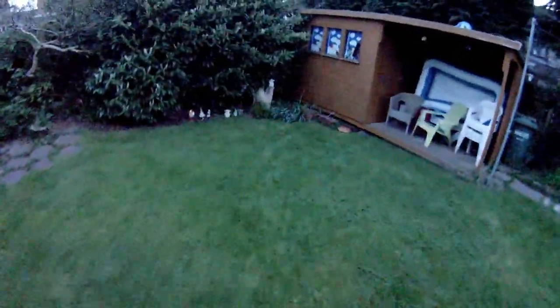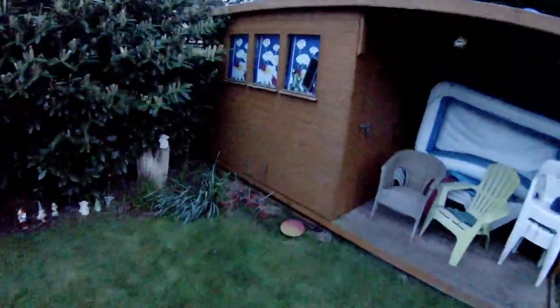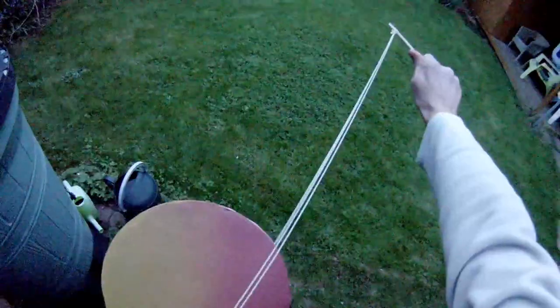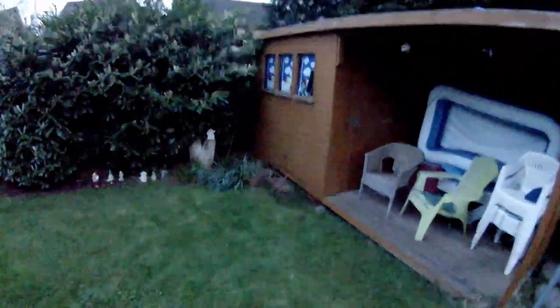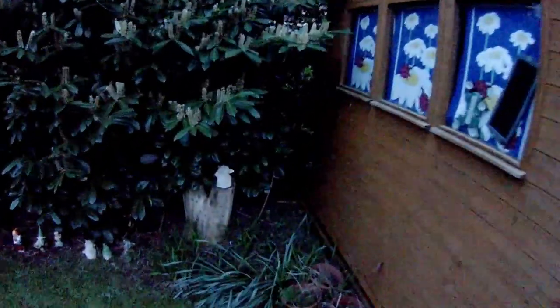It hit my arm. Just what I didn't want to do. I don't know if I can get around there — I think it's up on the roof.